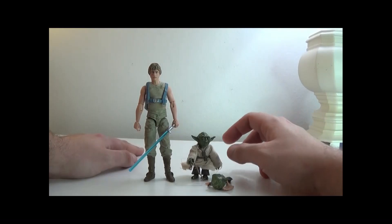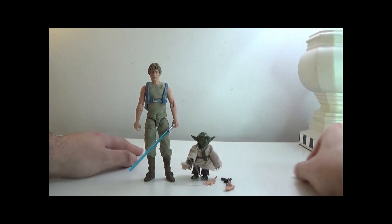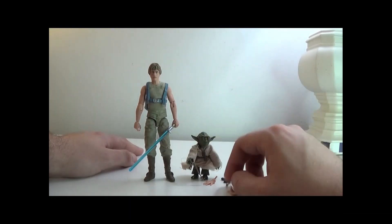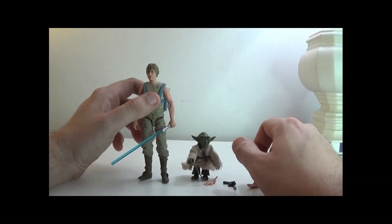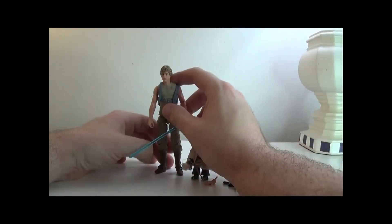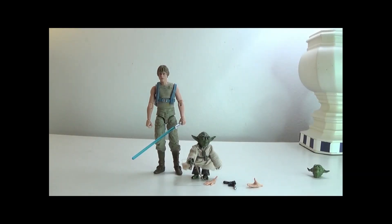You get Yoda with an extra head and his cane, Luke with a lightsaber, extra hands, a blaster, and a backpack. It does come with a lot of accessories, which is great because that's something that always lacks in Star Wars. It's still a 100% bonafide good figure set.